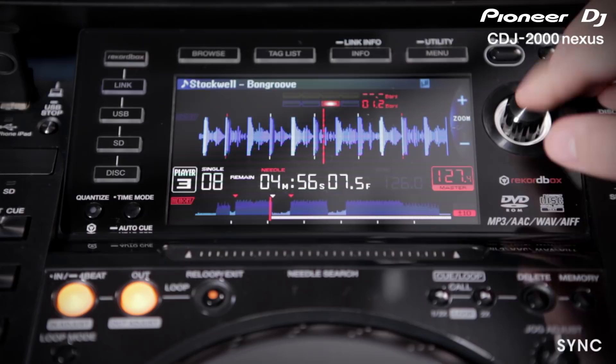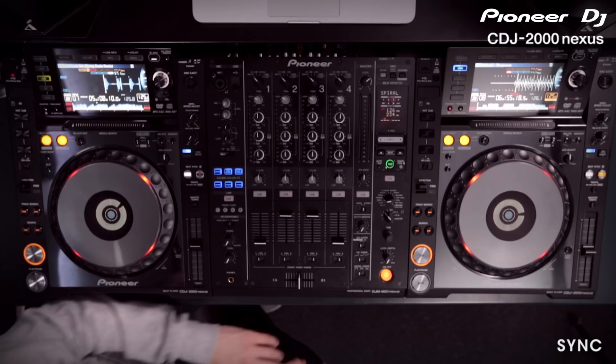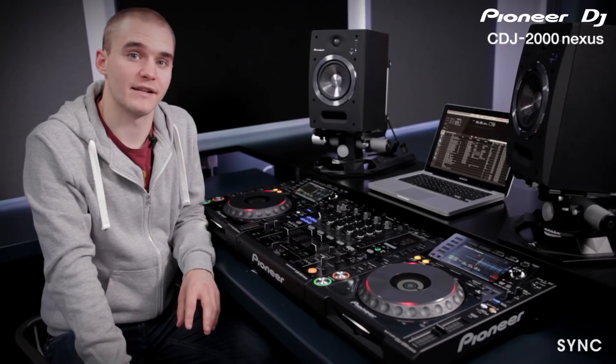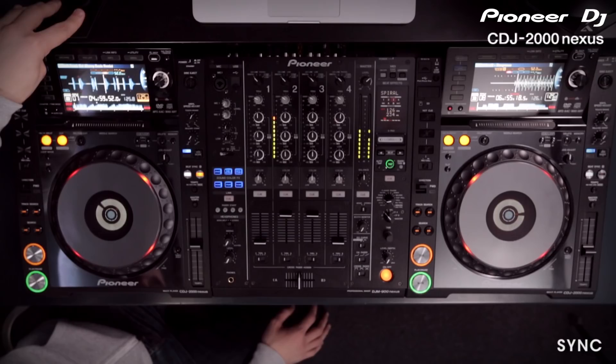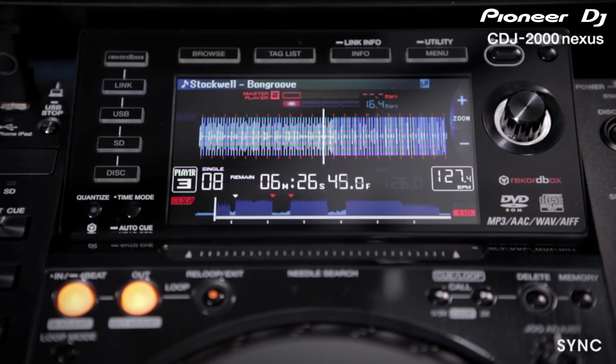Just above the waveform view is the phrase meter. The phrase meter displays the current beat position within the bar. Hit play and you can see it counting through the bar. The blue display at the bottom is for the current deck and the orange one at the top is for the master deck. We can use this to match phrases before placing a mix.